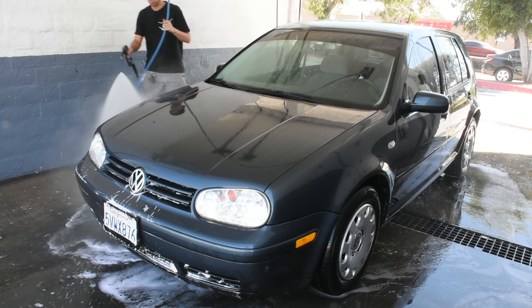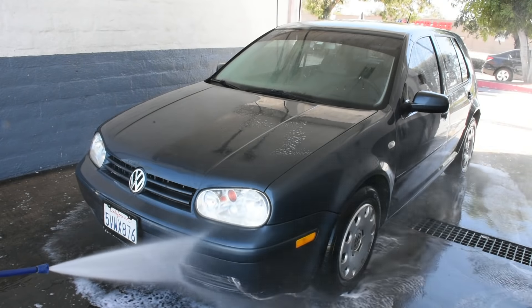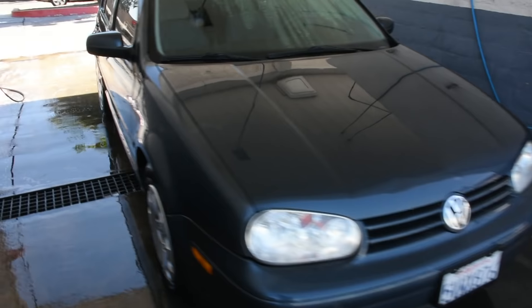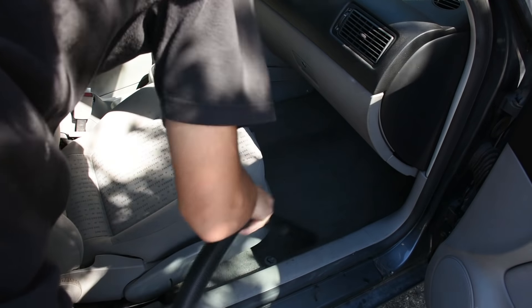Cleaning also helps me know for future reference whether a scratch was there when I bought it or came later — like if someone keys the car. I also make sure to clean the interior thoroughly, because a lot of times sellers don't go under the seats, and two weeks later you'll notice a funky smell from what's been left under there.